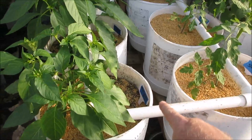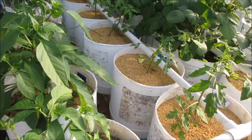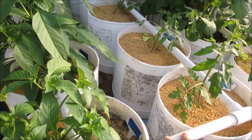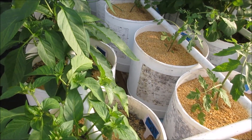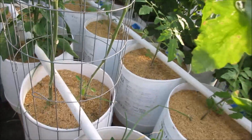I absolutely love my PVC watering system - I truly do. It was a great turn from the drip system. The vinyl tubing, the little fittings, the drip emitters, the plugs - all those things just leaked way too much and got clogged too much, causing lots of issues for me.